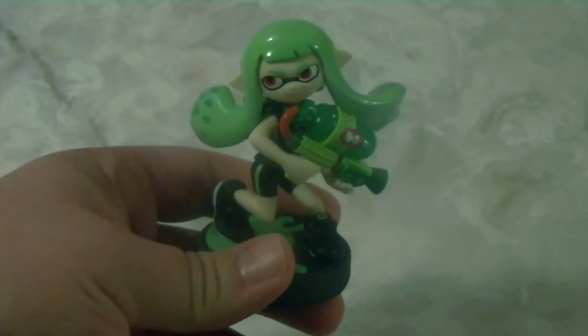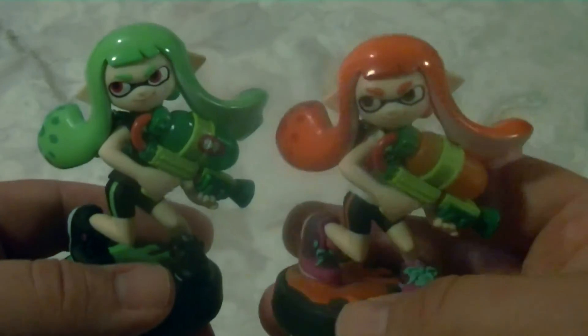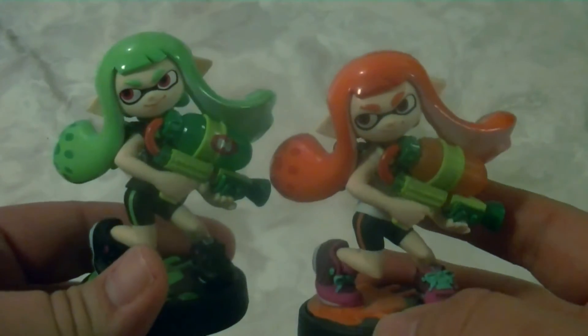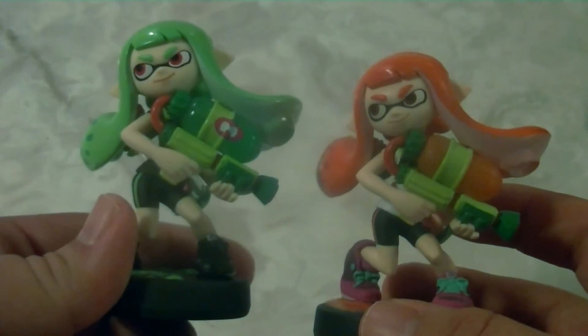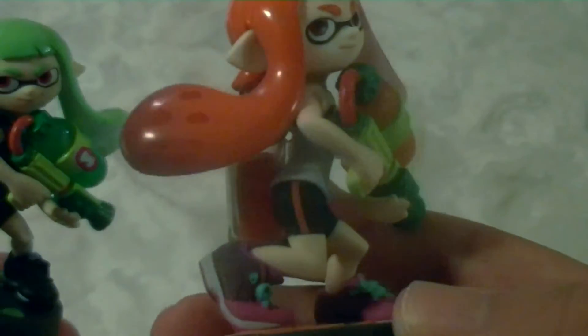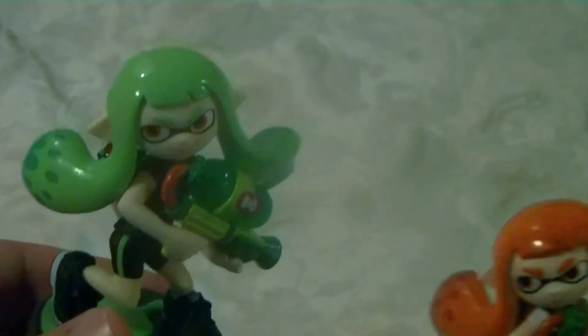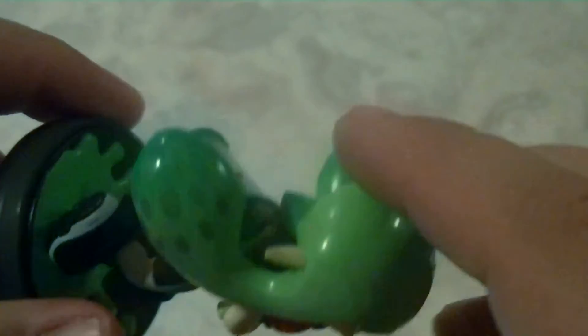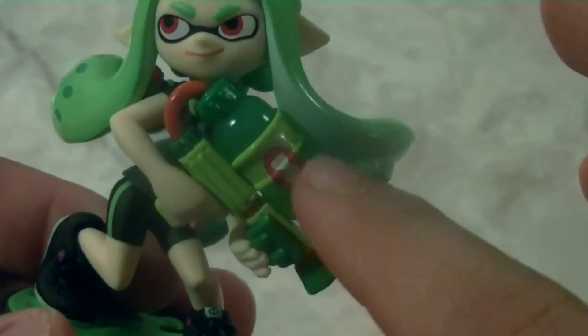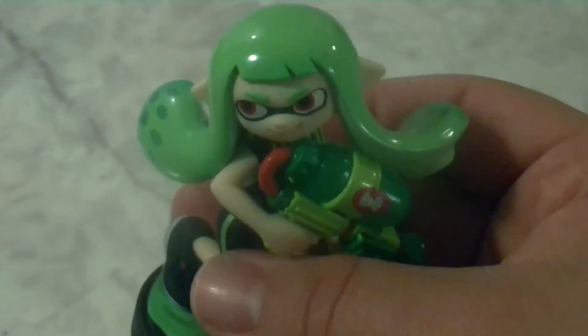The next Amiibo is the Inkling Girl. This one is another recolor — comparing her to the original, she has a green color scheme, her gun is green versus the other one's orange, and her jumpsuit is black compared to the white t-shirt on the original. So she has a very different coloring scheme. She has the same glossy finish on the squid portion, you can see the ink in her backpack, and the glossy look on her gun. My only complaint is a visible crease where they connected her head, but other than that she looks really good.